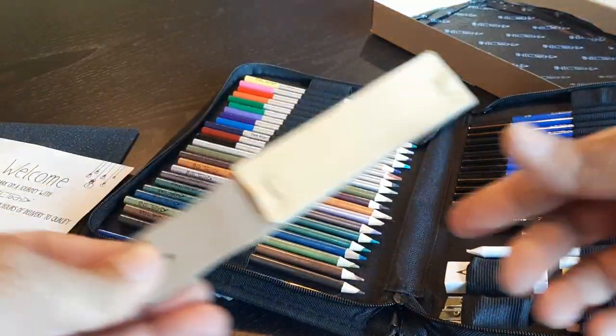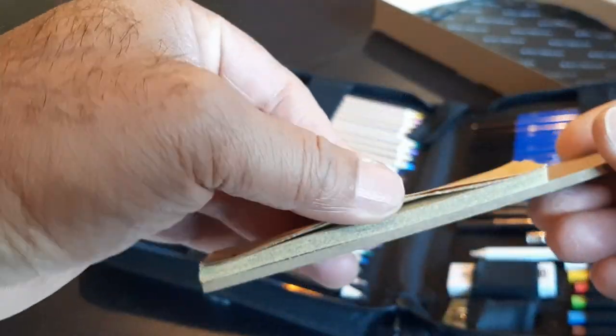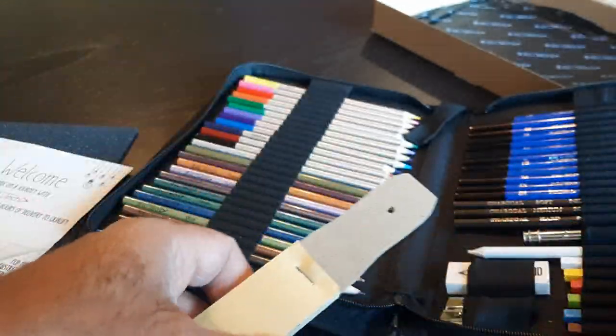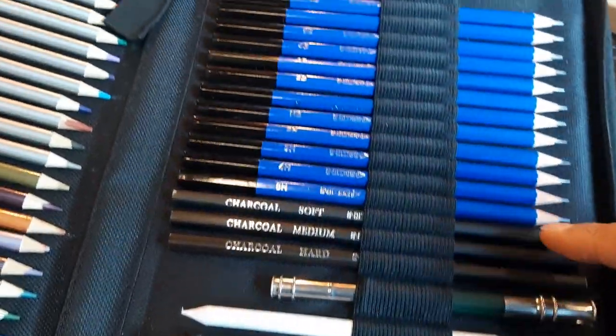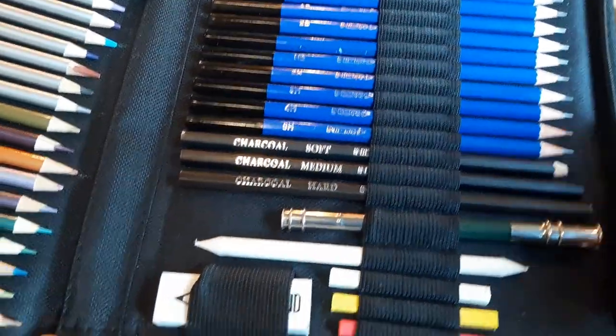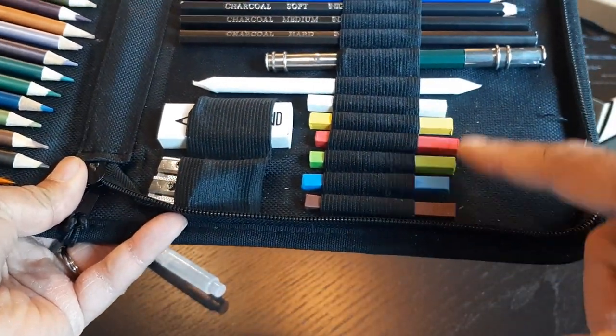You might be wondering what this is — it's kind of like a little sandpaper board. You can use the sandpaper to sharpen your pastels if you want to. It also has these charcoal pencils, which you can use to kind of create an edge, mostly on the pastels.